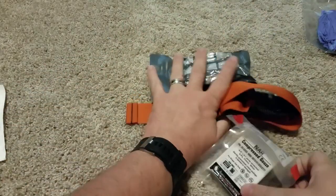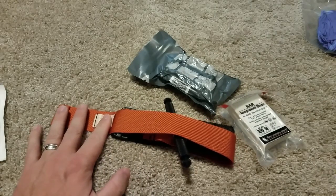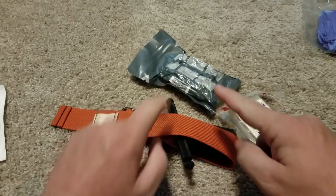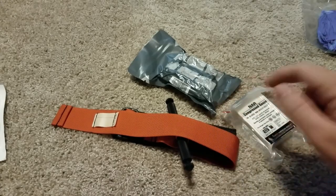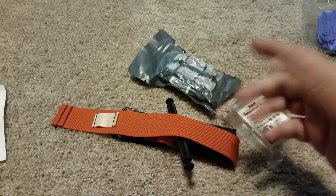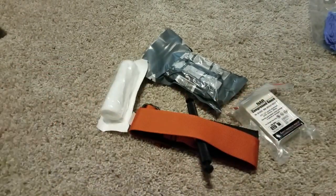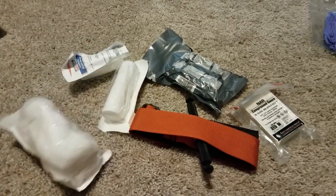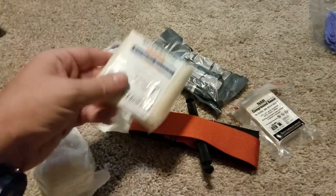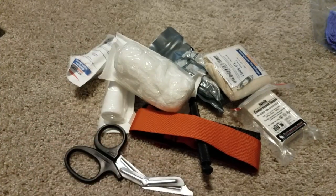If you're only going to get three things to keep in your car to help somebody in a car crash or something like that, this is it: Israeli bandage, compressed gauze, and a tourniquet. Multiples of these is also good. You can add other stuff — throw in some squishy gauze if you've got room. A triangle bandage is good. Maybe some trauma shears if you're going to have to cut clothing or something like that.